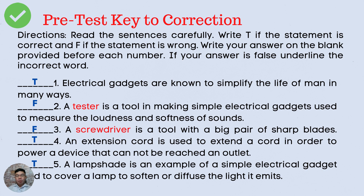Number 2. A tester is a tool in making simple electrical gadgets used to measure the loudness and softness of sounds. The answer is F. The word that makes the statement wrong is 'tester' — it's not a tester. Number 3. A screwdriver is a tool with a big pair of sharp blades. Number 4. An extension cord is used to extend a cord in order to power a device that cannot reach an outlet. The answer is T.